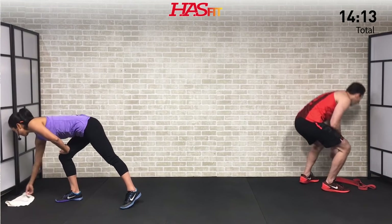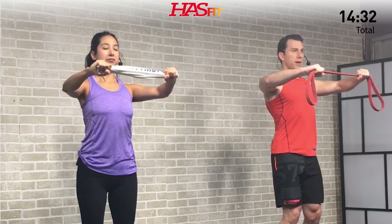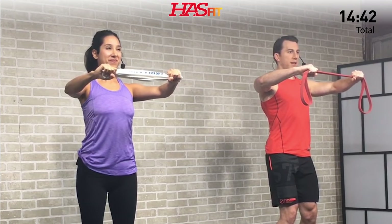Last one — grab your band or towel for the pull apart. Hands nine to twelve inches apart, bend those elbows. Make sure your shoulders are back, not rounded forward. Pull apart and squeeze those back muscles — like someone has their finger in the middle of your back and you're squeezing it with your back muscles. Pull apart, hold. Elbows up, back squeezing. Hold for three, two, one, zero. Nice job, excellent work everybody!